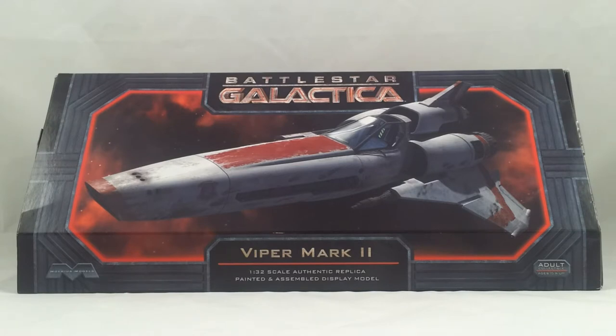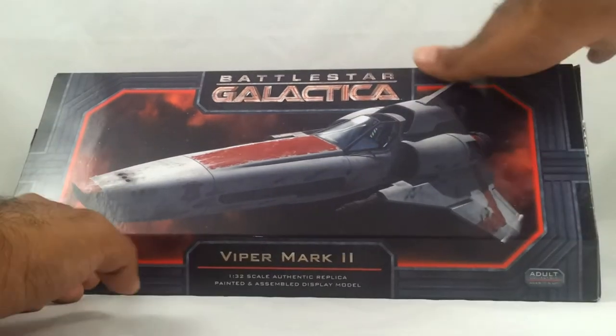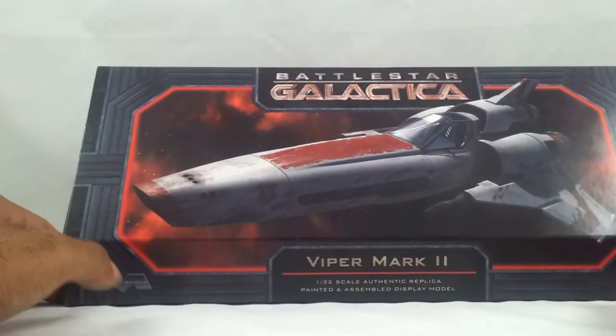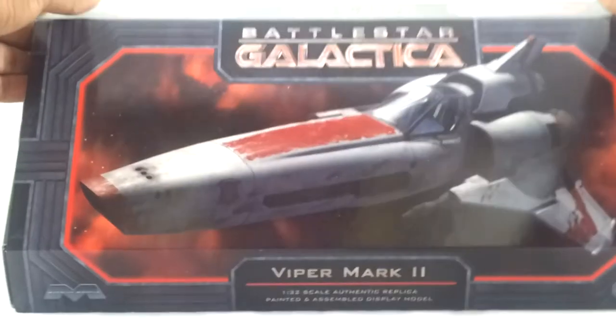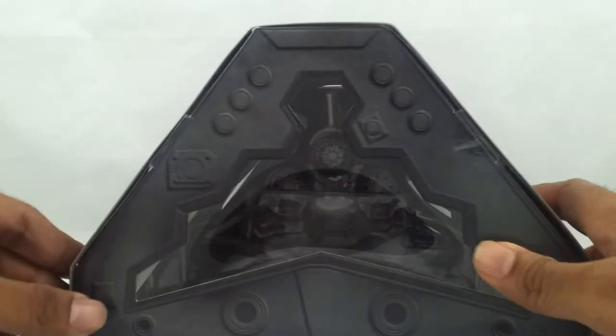As you can see, this is the box here. That's the artwork. It's basically the same artwork on the other side, but I'll just show it to you right now. It's the same details there. And the top of the box just says Viper Mark II. The side of the box has a window so you can see the model in there.